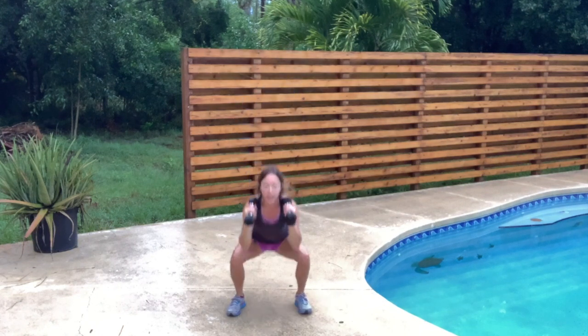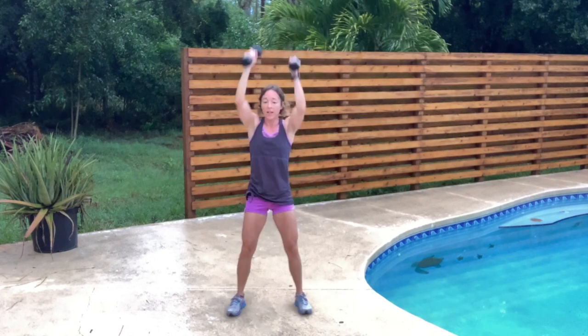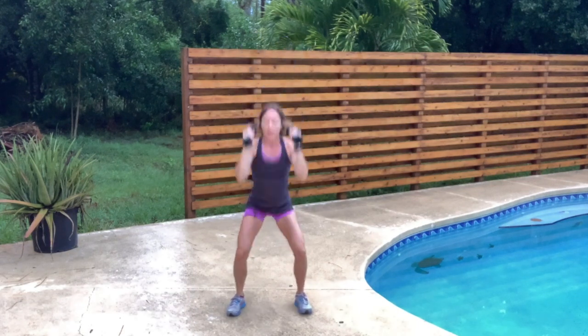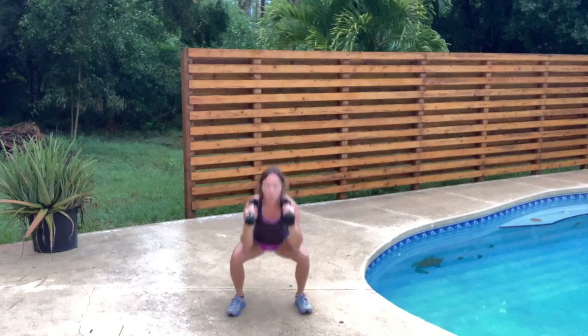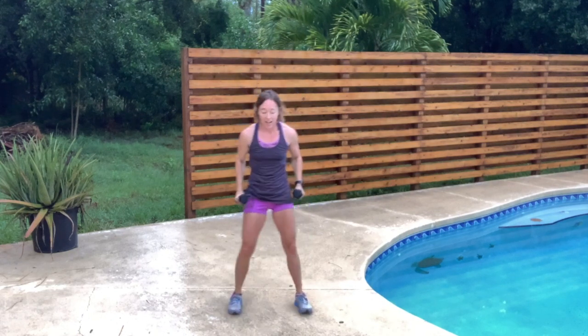Squeeze those glutes and hamstrings. We're taking those weights straight up to the sky, not letting them swing back. Knees are behind the toes. We're not swinging the weights — controlled, thoughtful, intentional movements. Let's do that side step to catch our breath.